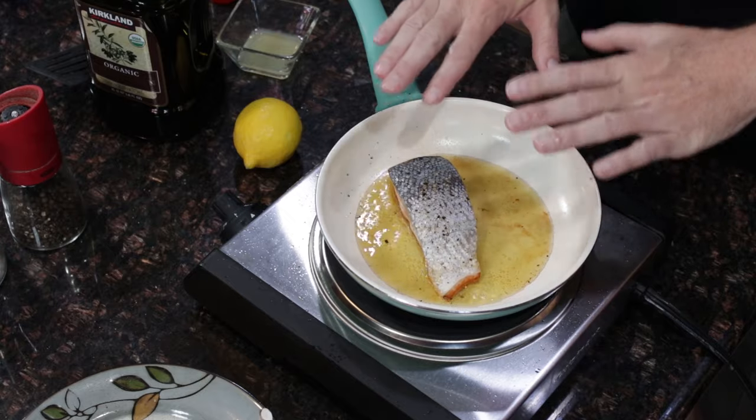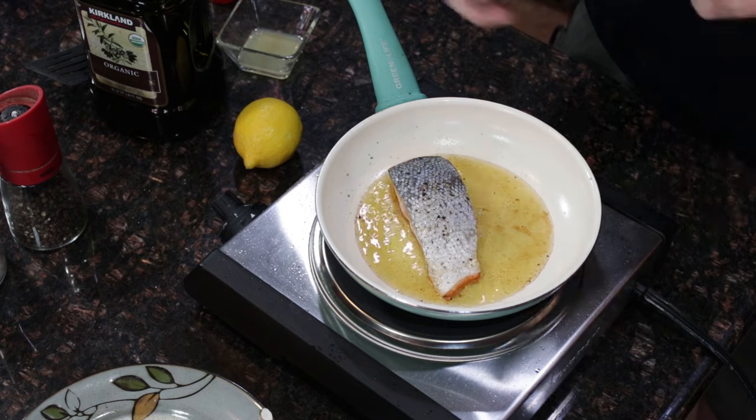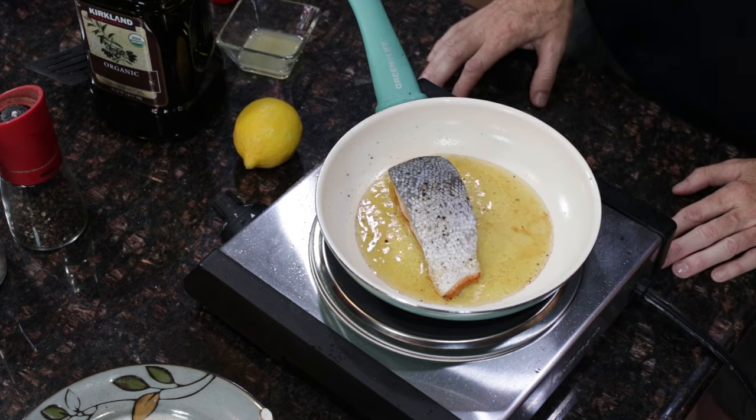So this has been cooking for about five minutes. You can see that it's really calmed down — whatever was in the fish and the oil mixing, it's not making so much noise anymore. It's looking pretty good. You don't need to do this right now, but I'm going to test the internal temperature of the fish, because it gives me an idea of how long I need to cook it on the other side.